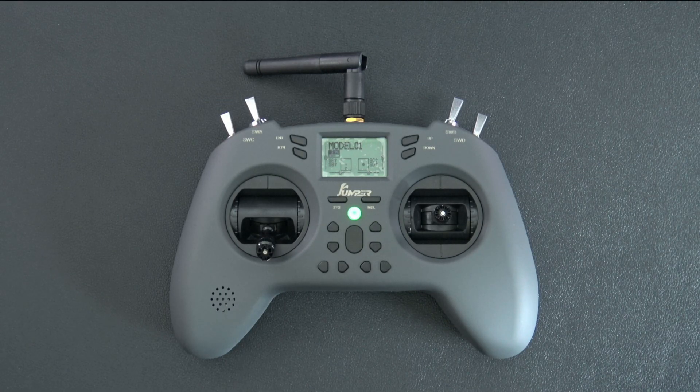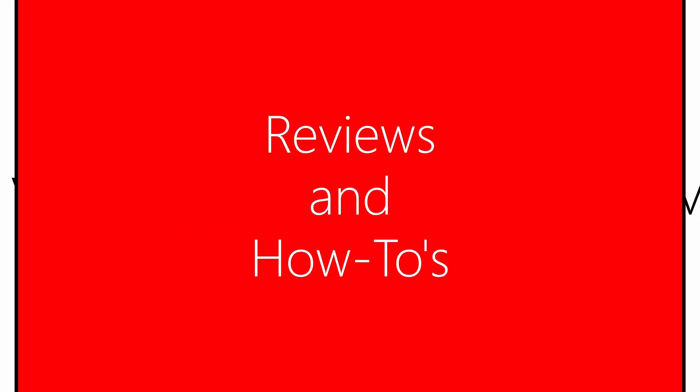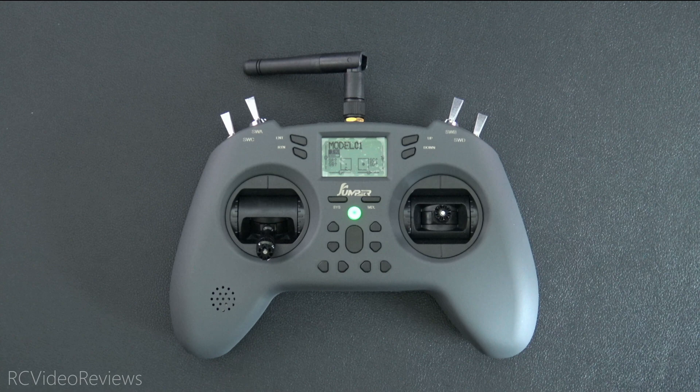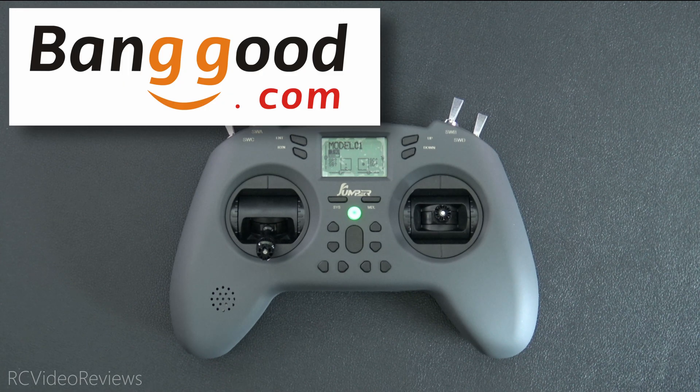Hello, welcome to RC Video Reviews. Today we're taking a look at the Jumper T-Lite radio with ExpressLRS. Before we get started I need to let you know this video is sponsored by Banggood. Thanks to Banggood for sending this unit out for review — if you'd like to pick one up there'll be an affiliate link in the description; it doesn't cost you anything extra. With that out of the way, let's get started.